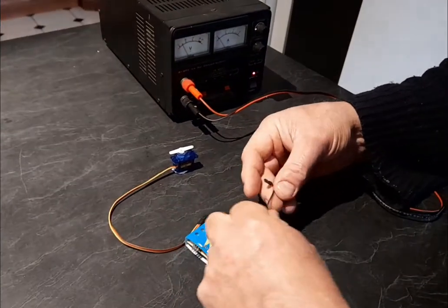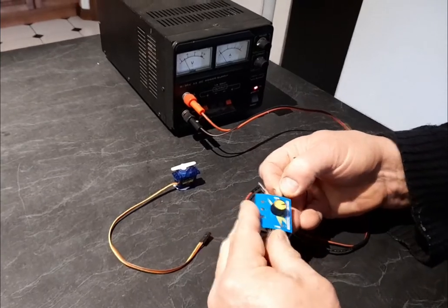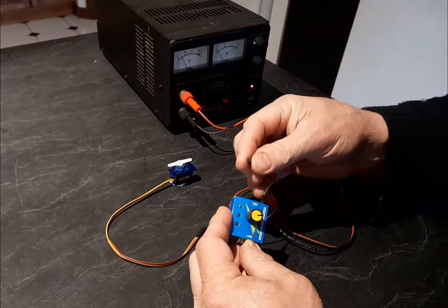Hook up the black wire to there and set that to five volts, then hook up the red wire there.